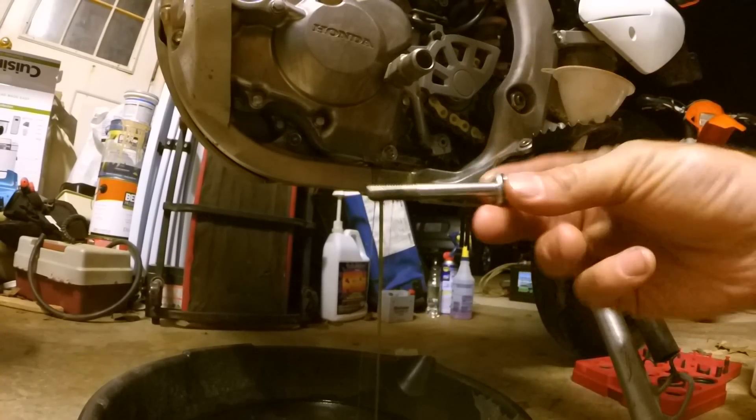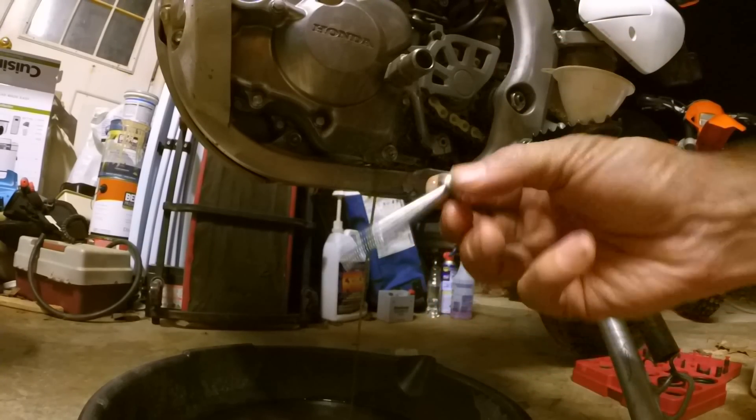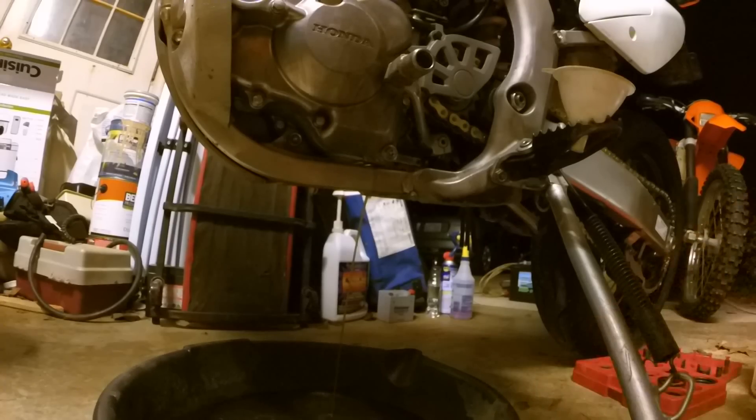So that's how long the bolt is right there — it's got a crush washer. If you want to replace the crush washer, you can do that if you're doing a lot of oil changes — replace it every few oil changes. The book says replace it every time, but if you guys ride a lot and do a lot of off-road dirty stuff, you want to change that out quite often.